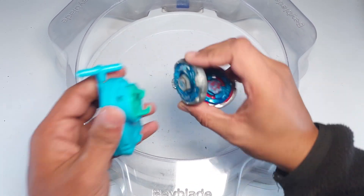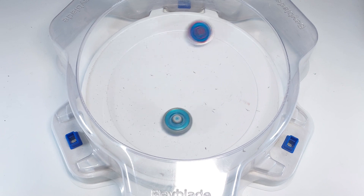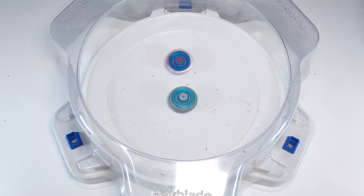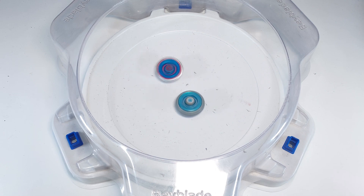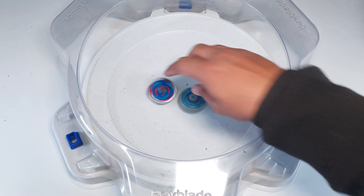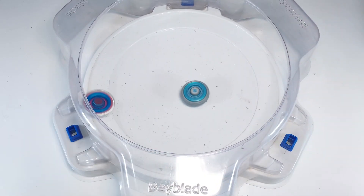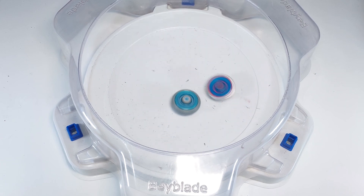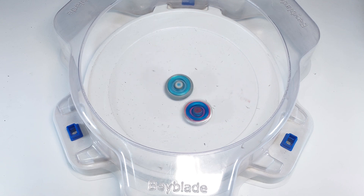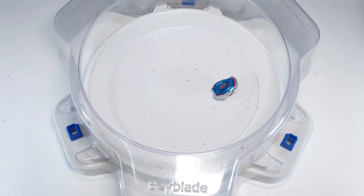Now we're gonna try some 4D beys against it. Let's try Kreis Cygnus — I don't know if it's gonna win, but let's see. Kreis Cygnus has a metal face bolt, so it will be really hard to push this guy out. It put up a decent attack, but sadly it wasn't enough to defeat Kreis Cygnus. Not that bad overall though — Kreis Cygnus is a hard bey to beat.